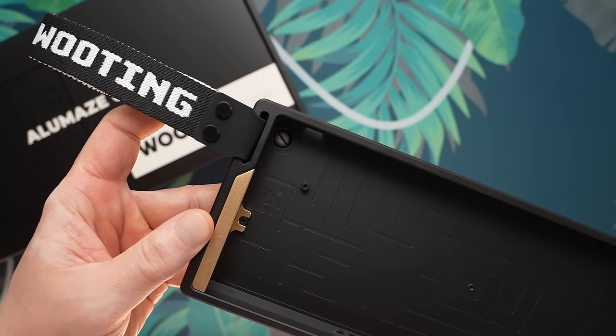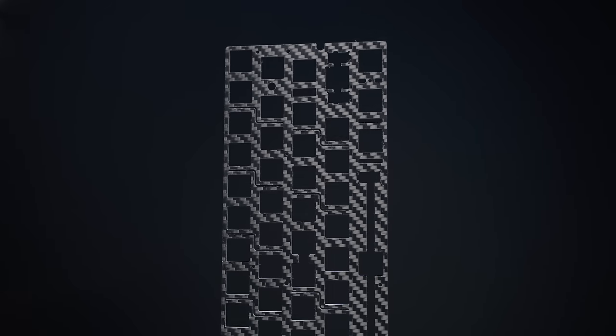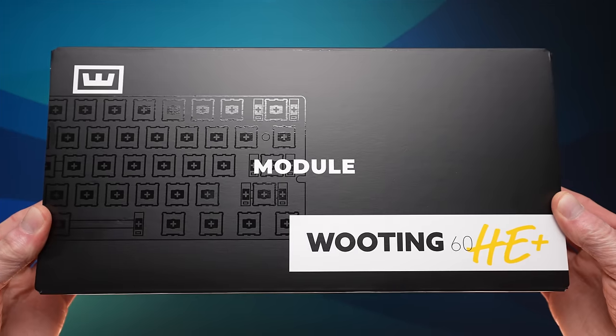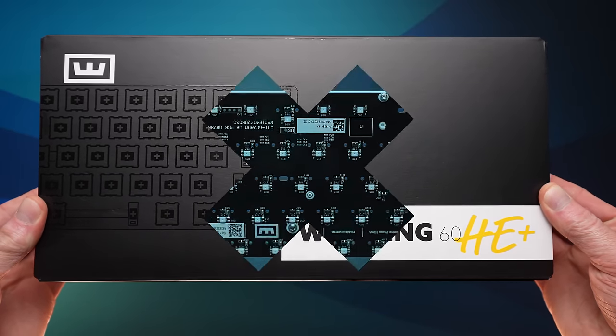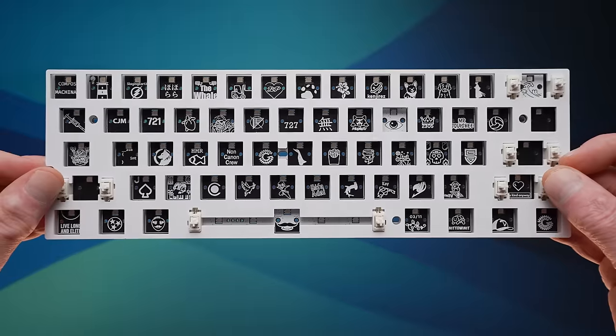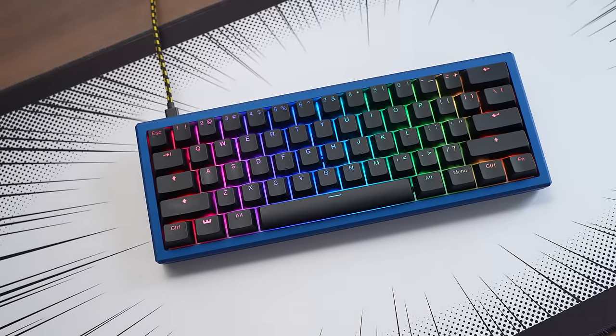In today's video, we're talking about Wooting's new aluminum cases, their polycarb plate option, FR4 and carbon fiber plates from KBDFans, plus we have a major announcement as Wooting is finally launching their HE60 Plus module, which skips the keycaps, the switches, and the case for those of you looking to transplant directly into a high-end 60% chassis.